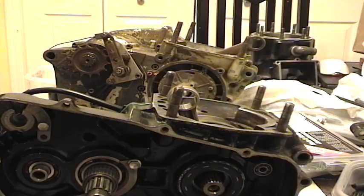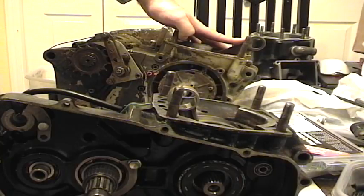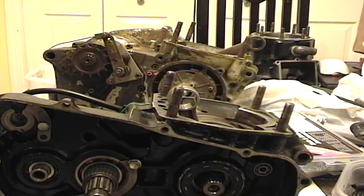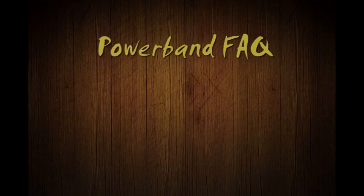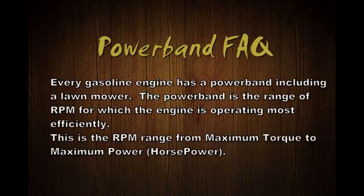Today we're going to talk about what is a power band. Right here I have my 1986 Honda CR500 and a 1984 KTM 495. Now there are a lot of myths about power band. One of the myths is that a four-stroke doesn't have a power band and only two-stroke racing dirt bikes have a power band - and that's not true. Every gasoline engine has a power band, including a lawnmower.